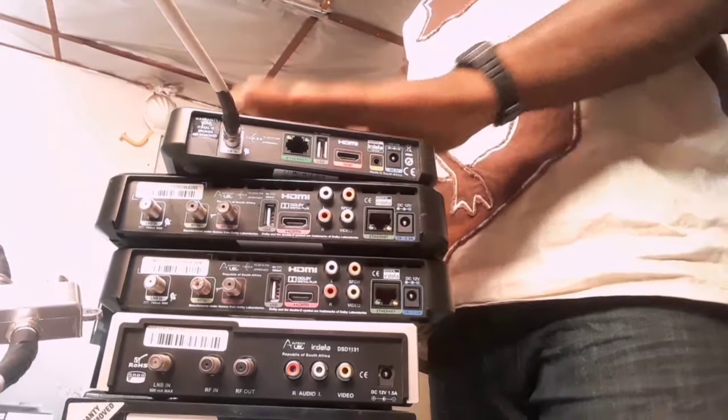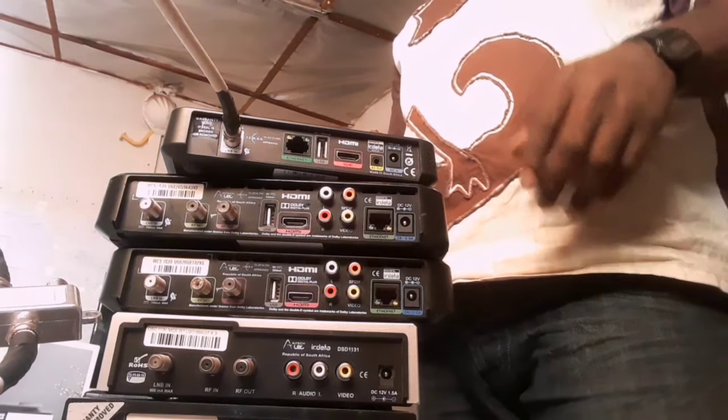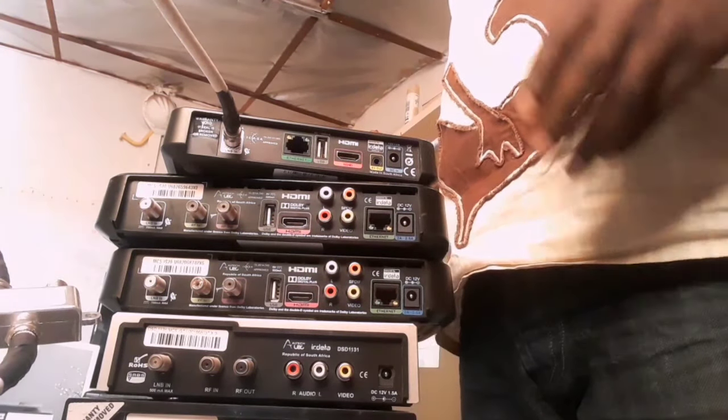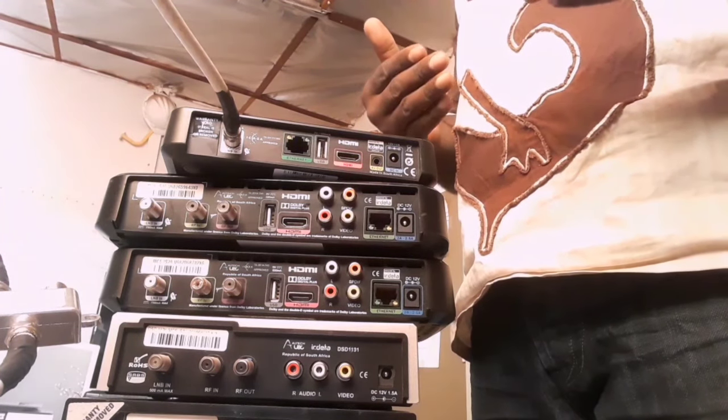You then go back to your normal program on Extra View. That's how you're going to connect your new decoder to the existing one.